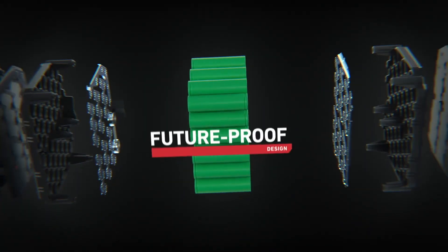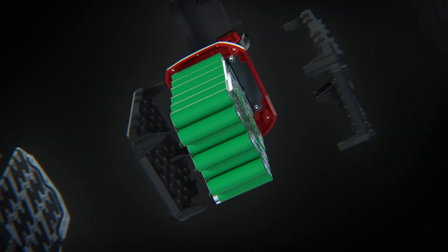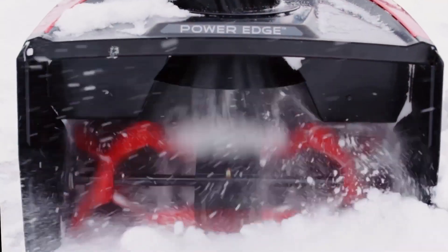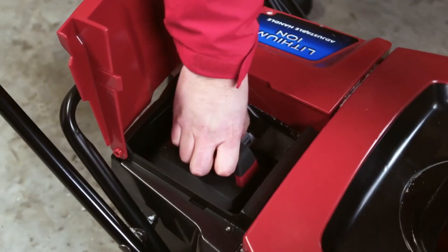You've got a future-proof design, engineered to not become obsolete. So even as technology changes, your tools don't have to. And as tools become bigger and badder, you've already got the baddest battery to power them.